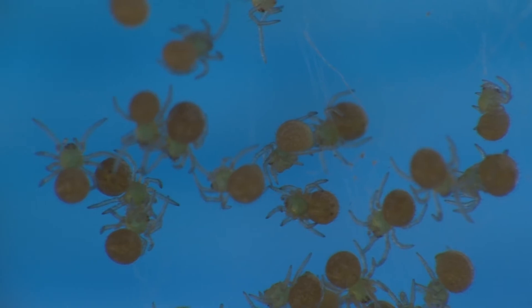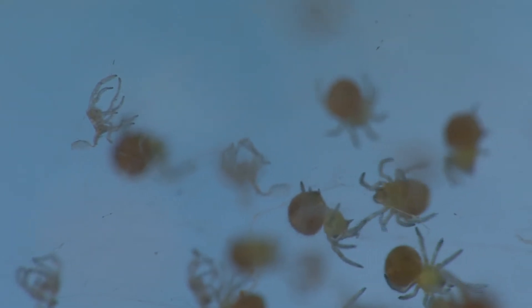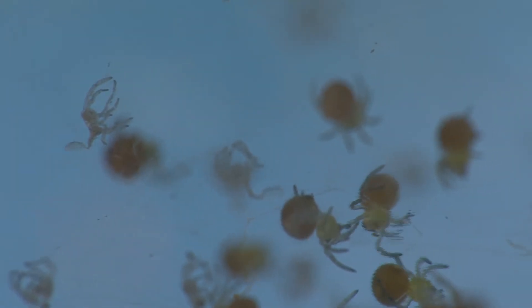As they grow, they molt or shed their skins. You can see the cast skins on the web in the background.